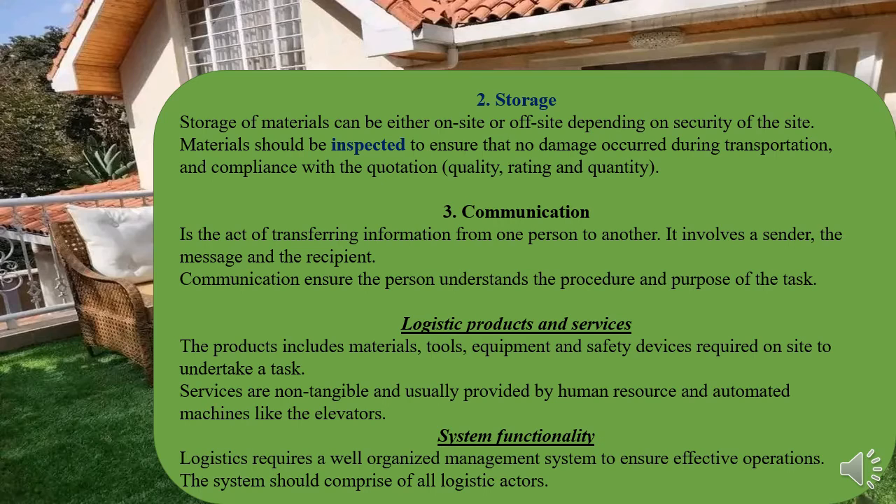The third activity — and arguably the most underpinning one — is communication. Communication between different logistic actors is very important, from the person estimating, to those doing the quotation, to suppliers, to the real operators and technicians in the field. Communication is very important throughout.